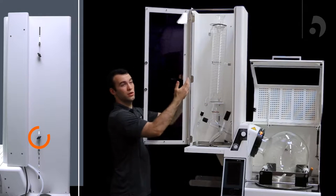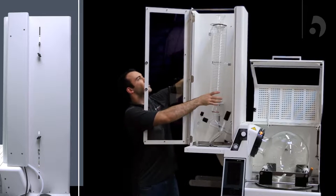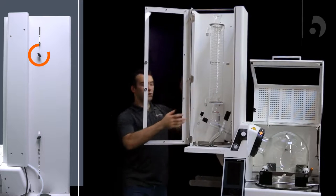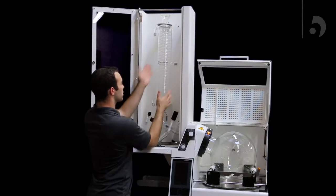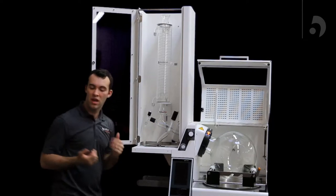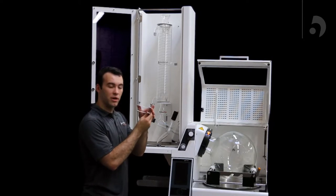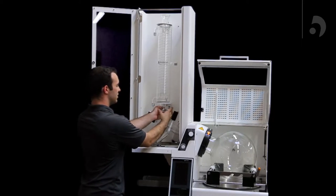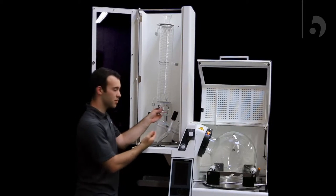You can tighten the bottom support and then do the same with the top support. Once you've tightened those, you can make any minor adjustments to make sure it's straight. Lastly, with the condenser, you're going to take your C-clamp, loosen it as far as you can, and use it to connect the distributor and the condenser.